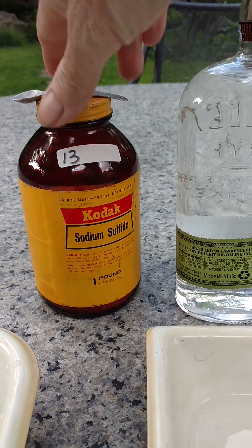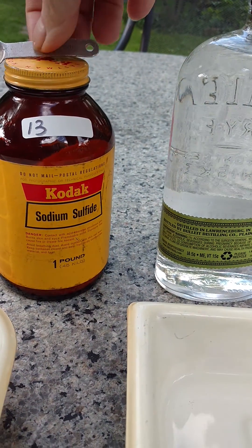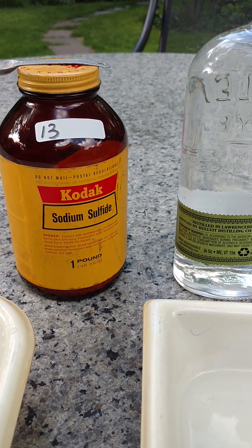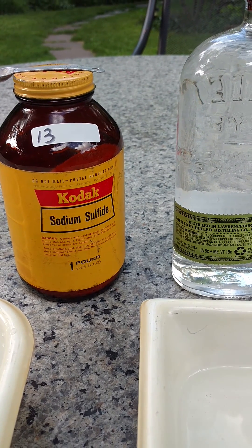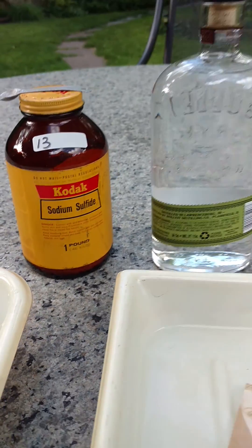So I could probably make about 50 kits out of this $20 bottle of sodium sulfide.